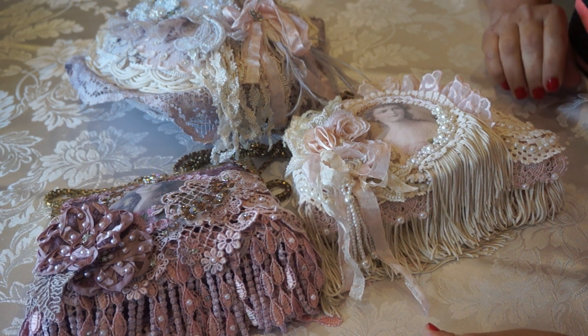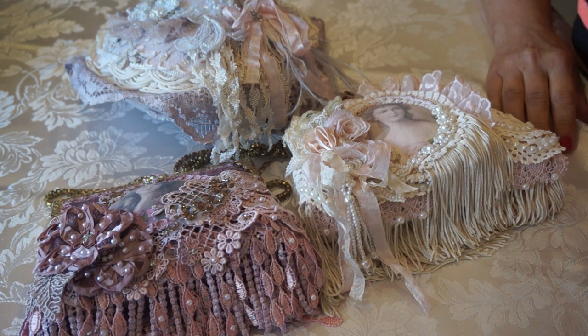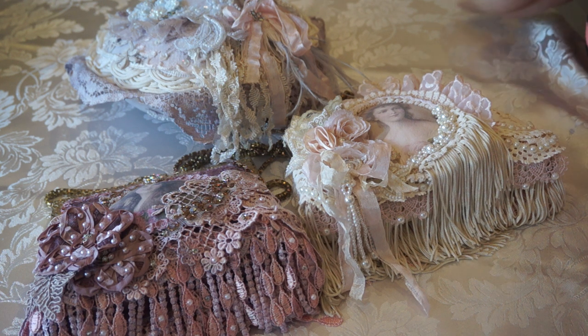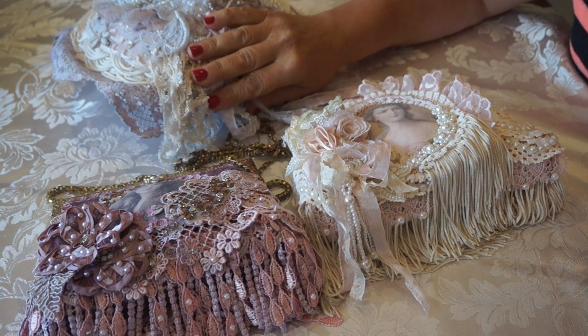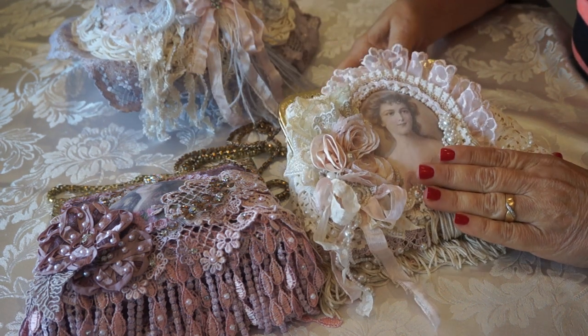Hi everyone, it's Margaret here. I just wanted to quickly share a few little projects I've been working on — I just finished them. There are some vintage handbags that I've altered and a little heart pillow. So let's start with the vintage bags.